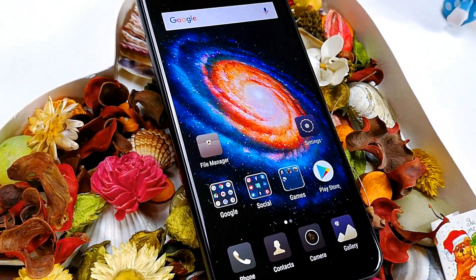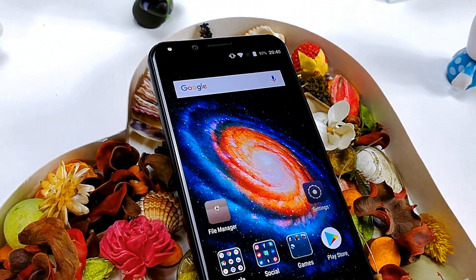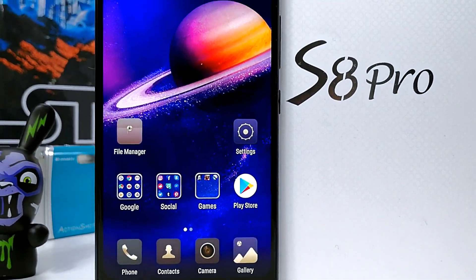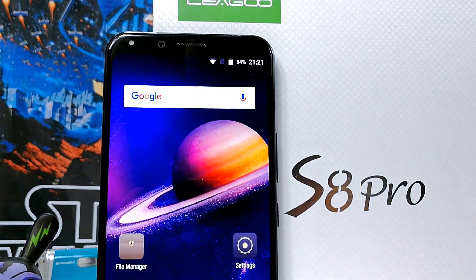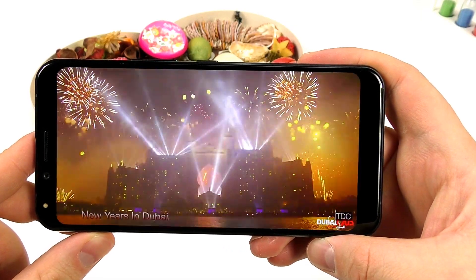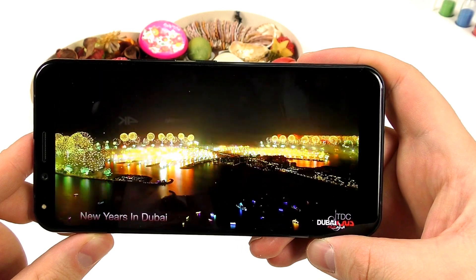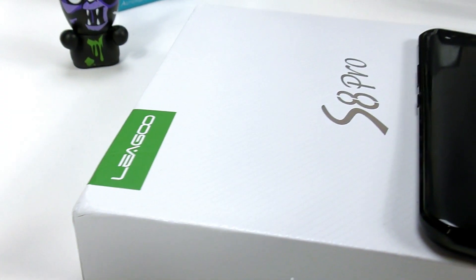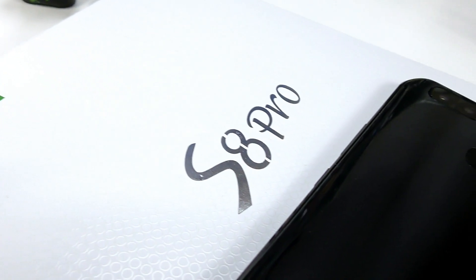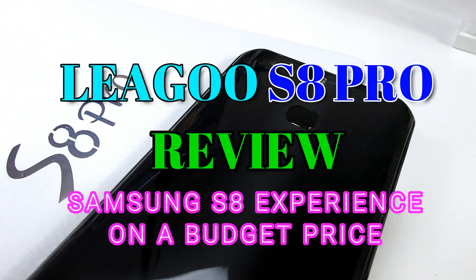Hey there, smartphone fans! Welcome back to another honest hands-on review of tech from China you probably never heard of but should have. Today, if you're looking for a very good, close-to-Samsung-S8 experience on a budget price, I might have the best Chinese alternative out there. Welcome to my LIGU S8 Pro honest hands-on review.